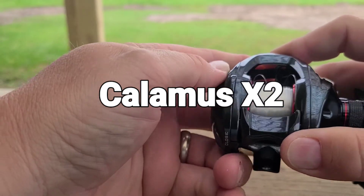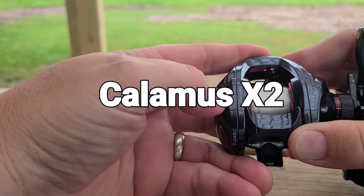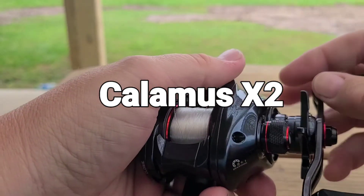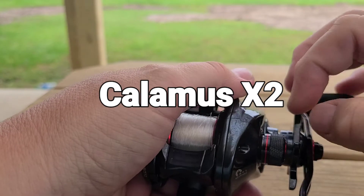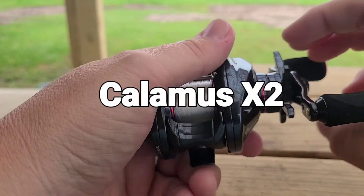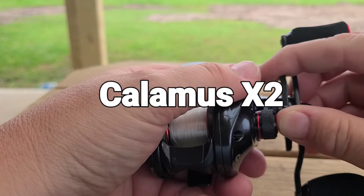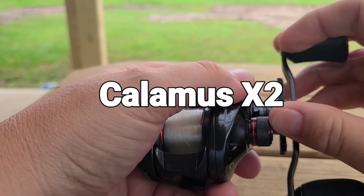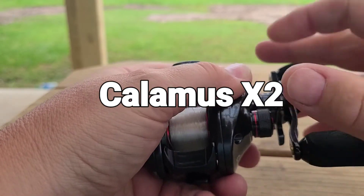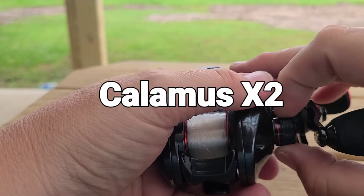When you're fishing, you can make quick adjustments just like that — it's really nice. There's also an aluminum cast control knob. The knob and the drag are audible; they make audible clicks. I don't believe you'll be able to hear it very well on camera, but it is audible. I really like that.